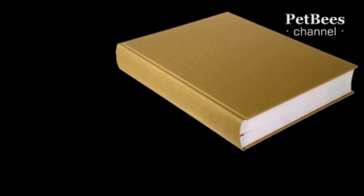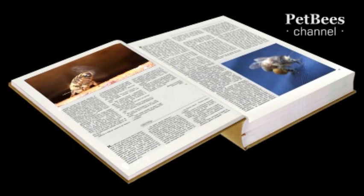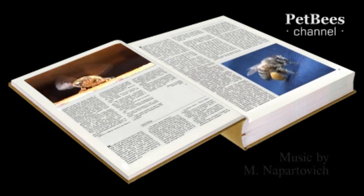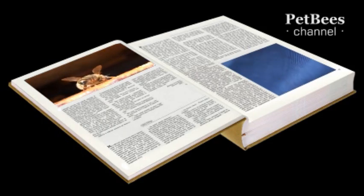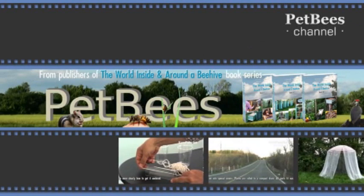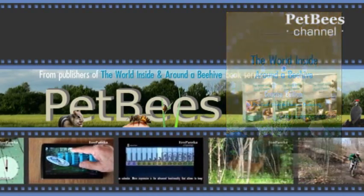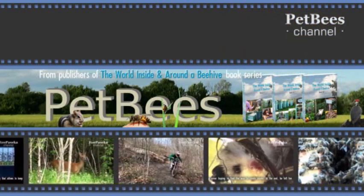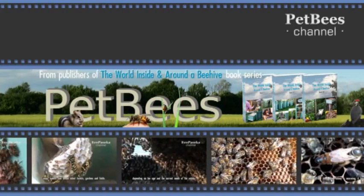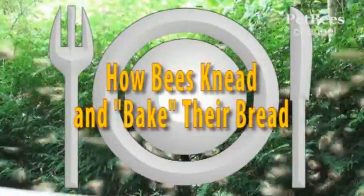Until the publishing industry adapts some way to make images in a book magically come to life once you open it, as they do in the Harry Potter movies, authors must think of some other way to present illustrations that are best seen in action. We came up with this idea of a video collection, complementary to our book series The World Inside and Around a Beehive. Following is its next episode that offers a closer look at the pollen collection and packaging techniques used by honeybees, as we trace pollen's transformation from the microscopic grains in flowers' anthers into the bee brand.